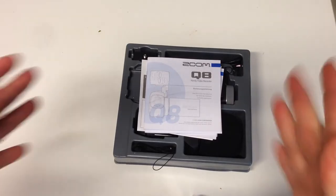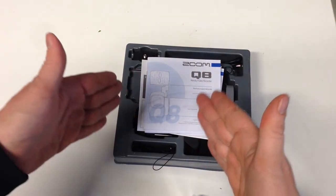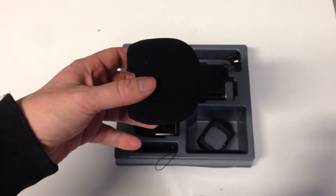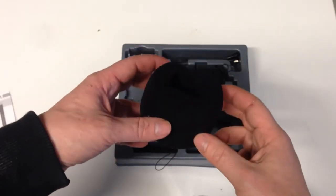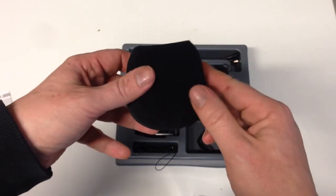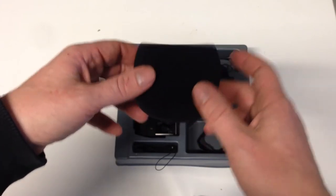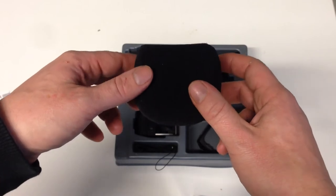Alright, let's look at what's inside this package. I've opened it and what we see first are the user manuals. Here we also have the foam windscreen, but I don't need this so I will leave it aside.